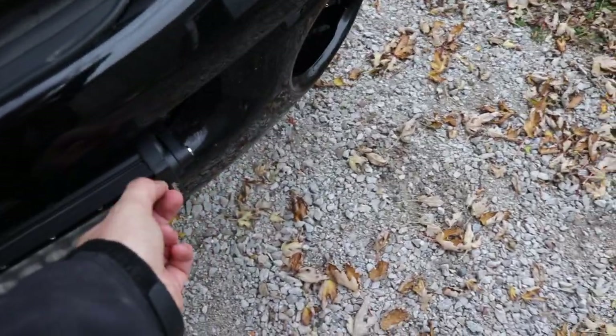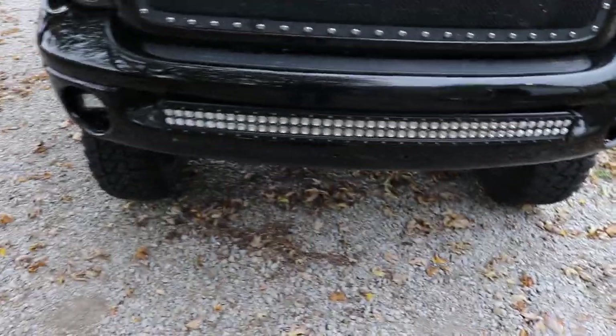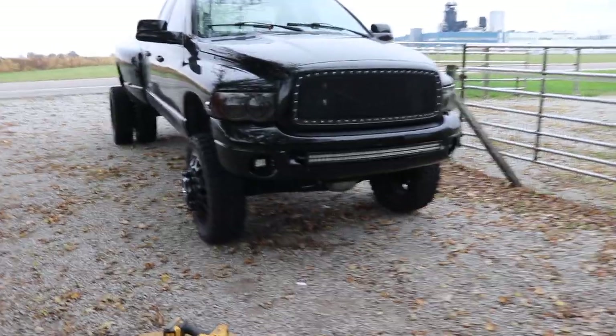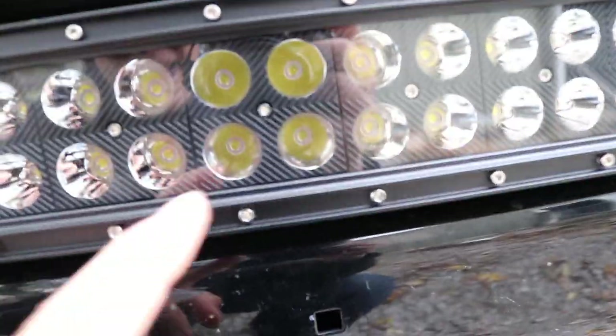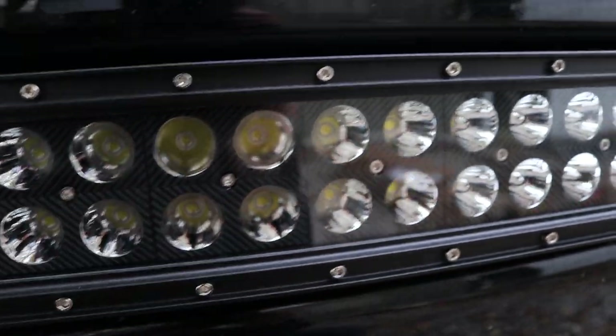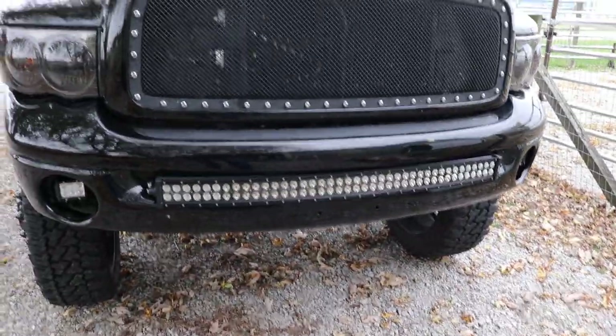We've got the light bar put in. I didn't wire it yet, but that'll be super easy. Peel this off. I like that. I like how it's got a textured and patterned black background around the housing versus this one which is all chrome. You see what I'm saying about textured and patterned black — it's sweet.